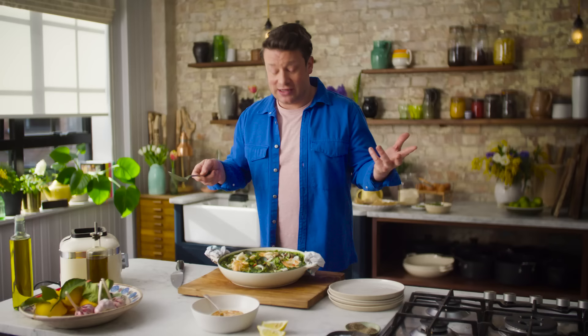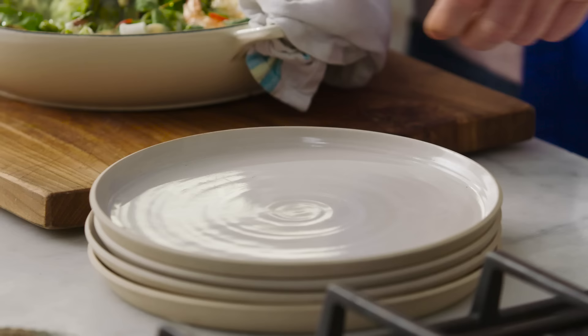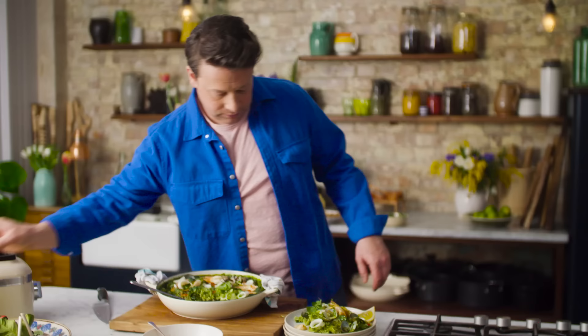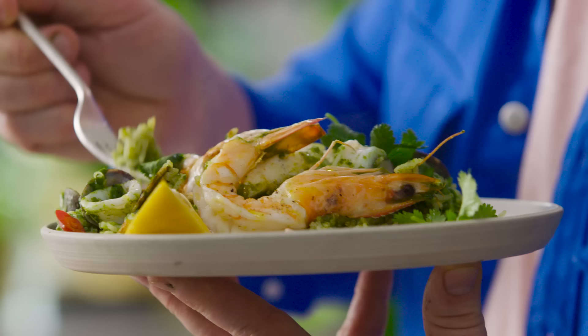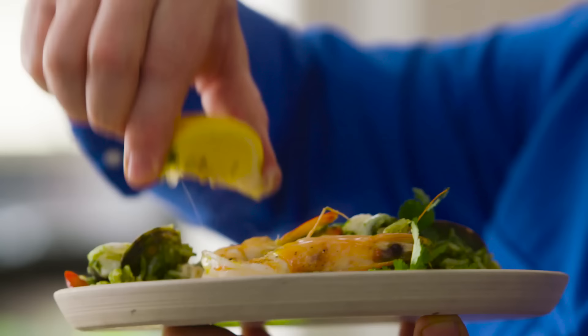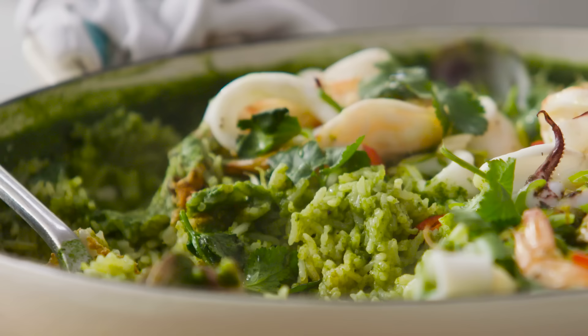Let's just plate up a portion — yoghurt and harissa on the side. Look at that. That, my friends, is an exciting, easy, modern, contemporary plate of food. I'm going to go rice first because I've got an urge. If that doesn't get you excited about fish, I don't know what will. Take care.